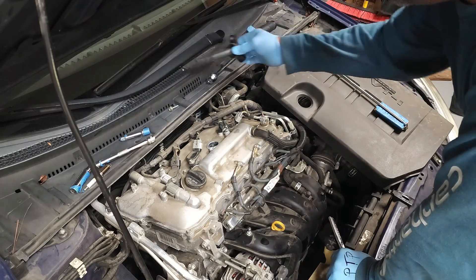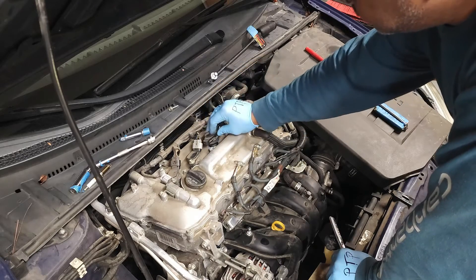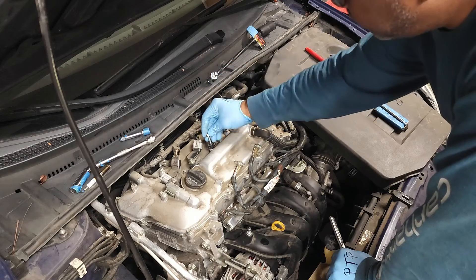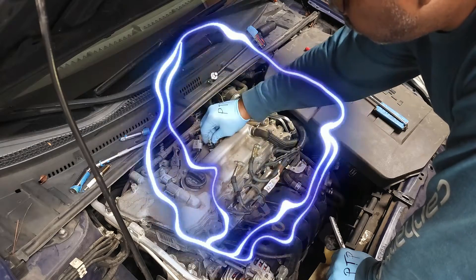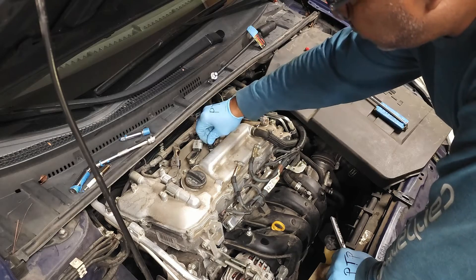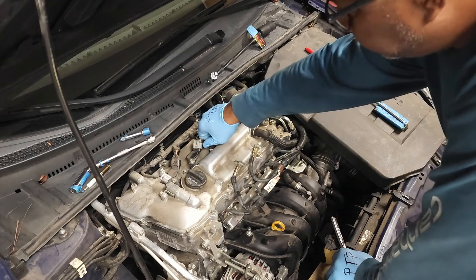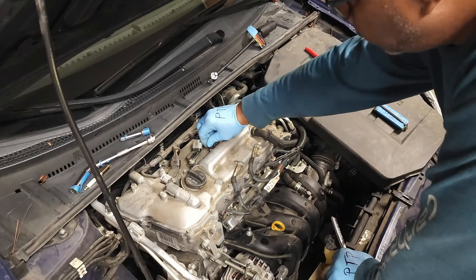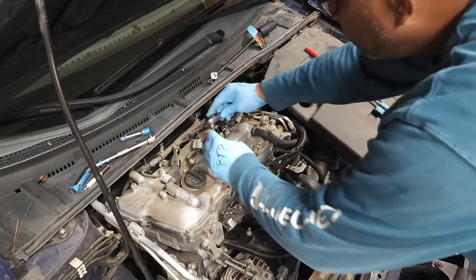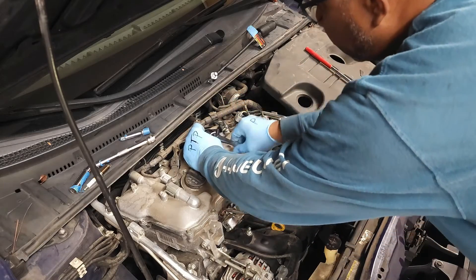Let's go ahead and reinstall our pre-inspected coil pack and our 10mm bolt. You always want to start your bolts by hand, never using a power tool. It doesn't take much — you just want to make it snug.